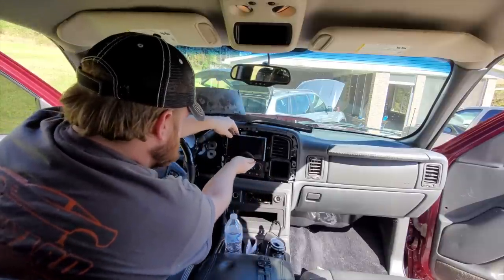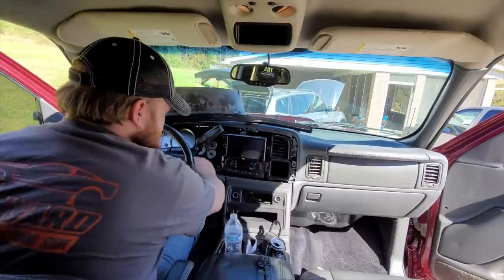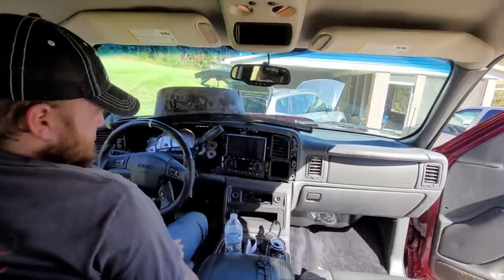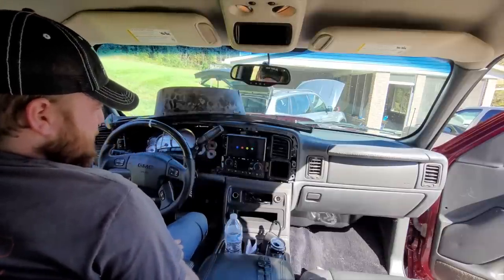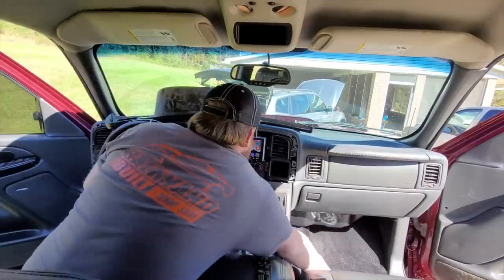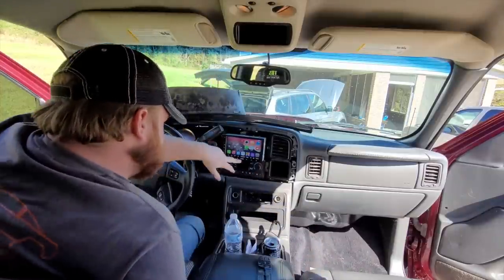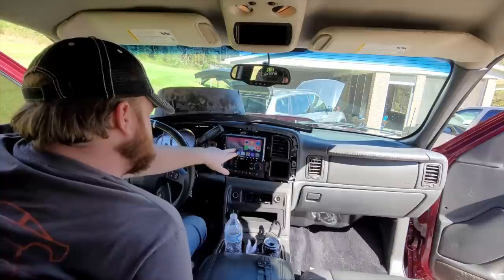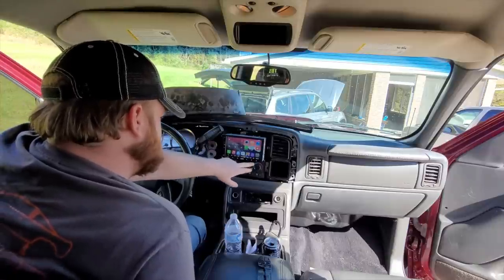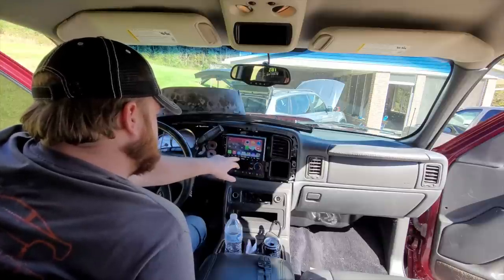See if we can just kind of rest it — hope, I saw it light up for a second. Let's turn the key on. Okay, it's lighting up. That's a good thing there. Hey, there we go. A7.5. Let's see if we got audio.